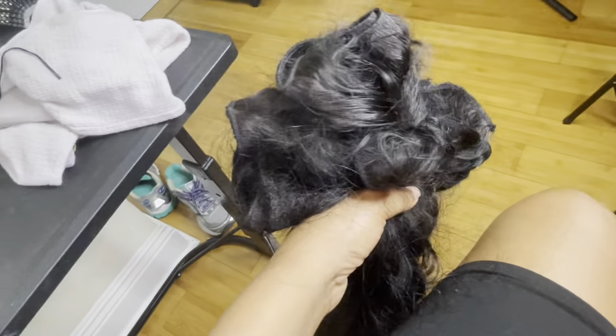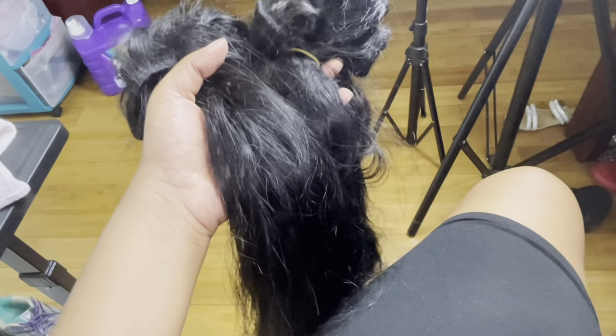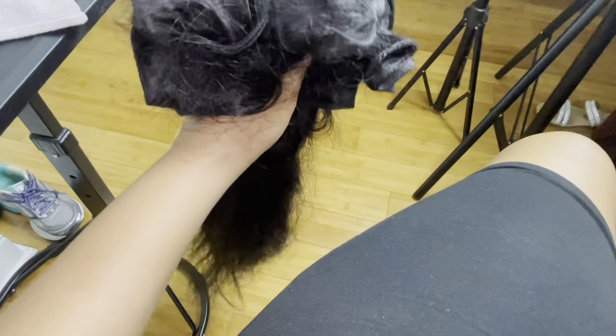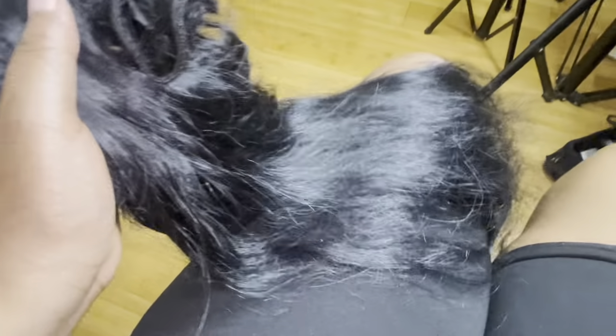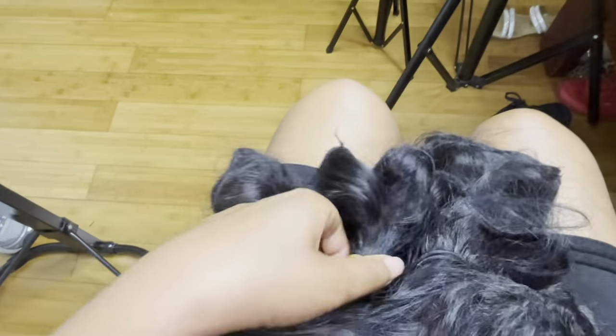I'm working on a unit using these bundles from the Hair Kingpin, which is a local Louisiana New Orleans hair supplier. This is my first time working with their hair, even though it's used. Anytime you can get a second use out of hair, that's obviously good. The client did dye her hair jet black before she came. I had to go through the bundles, sort them, and put them in ties to have them separated.